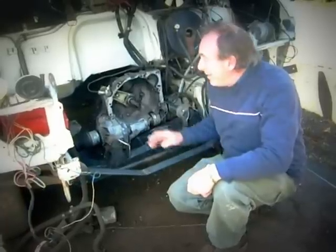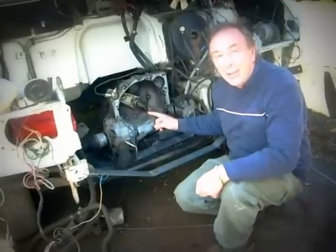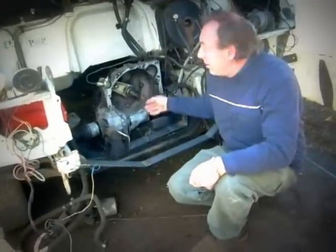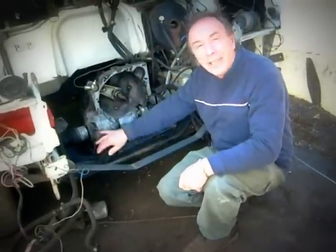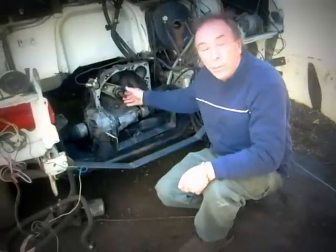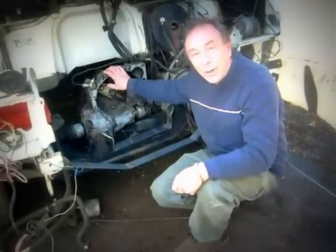The first thing you do is to remove the engine. The second thing to do is to take some kind of solvent or gasoline and wash all this area down, because this was covered in grease and dirt and oil. Once that's washed down you have a clean surface to work with.